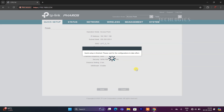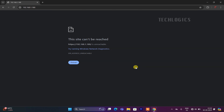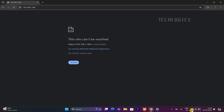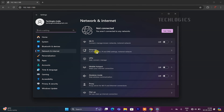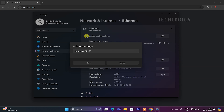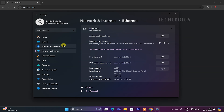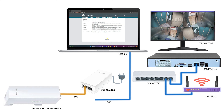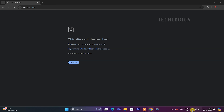Once the setup is completed, you may see a 'This site can't be reached' message on the CPE configuration page. This is because the IP address configuration was changed during the setup. To access the CPE interface again, enter the new IP address in your web browser's address bar. Ensure your PC's LAN adapter is configured with a compatible static IP address to match the updated network range. Disconnect the LAN cable from the PC and connect the CPE's LAN port to the DVR or NVR network.